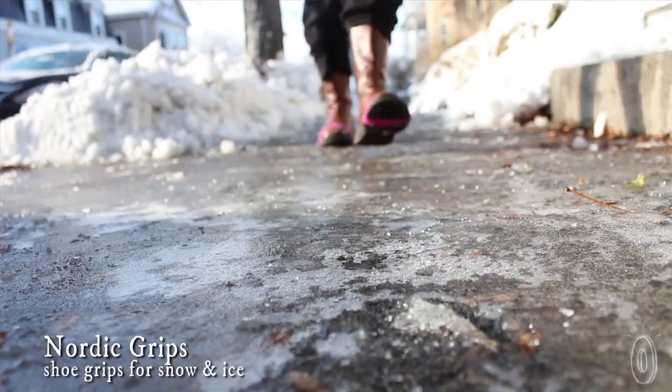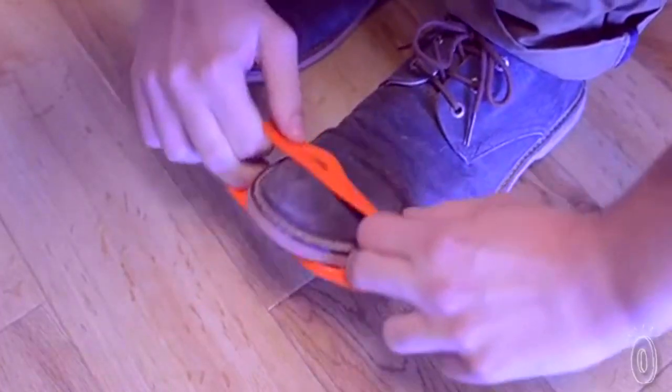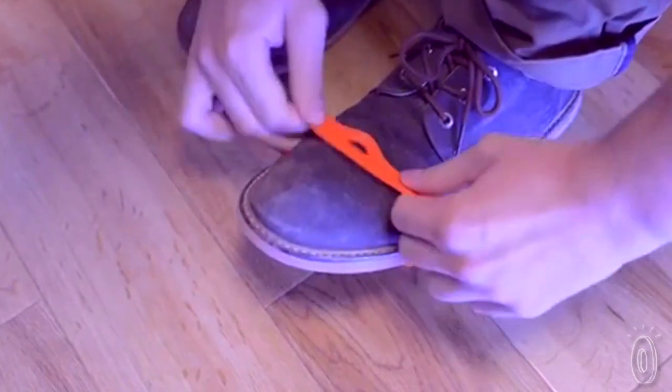Anticipating those snowy, icy, slushy days that are surely to come, we're introducing Nordic Grips, a problem solver that gives extra grip and security for those risky walks on black ice and crusty snow.